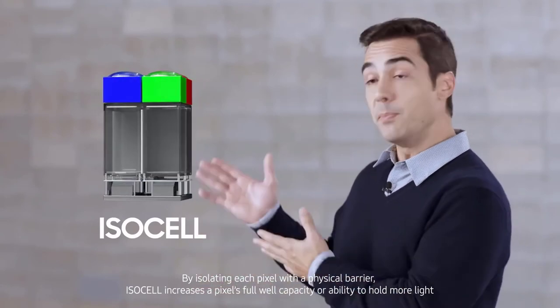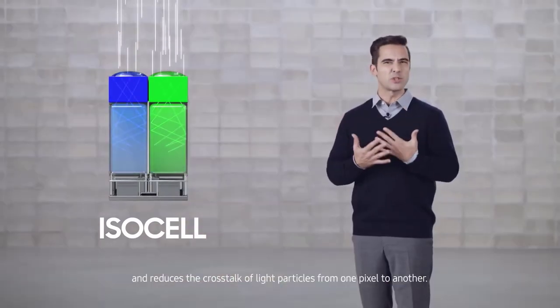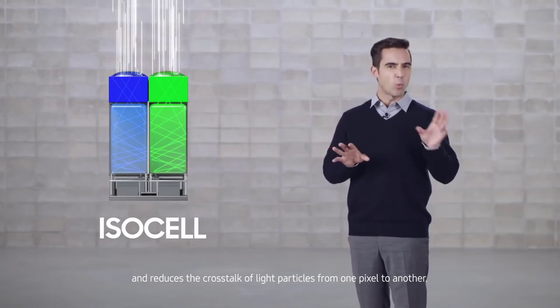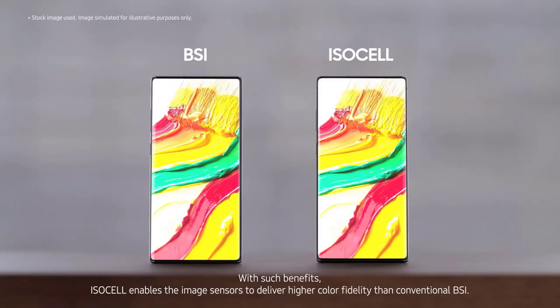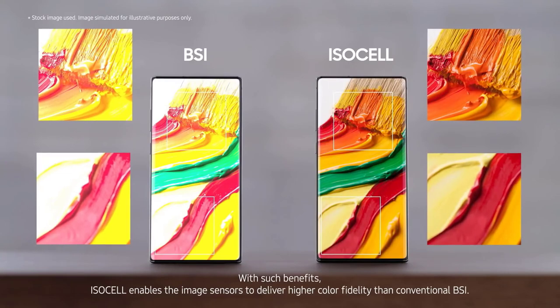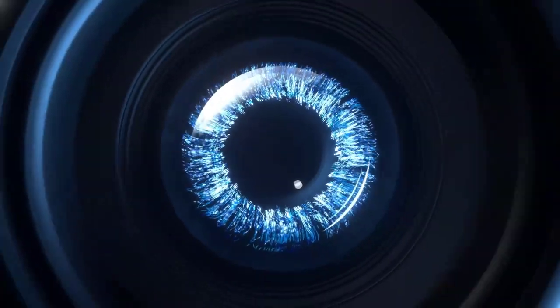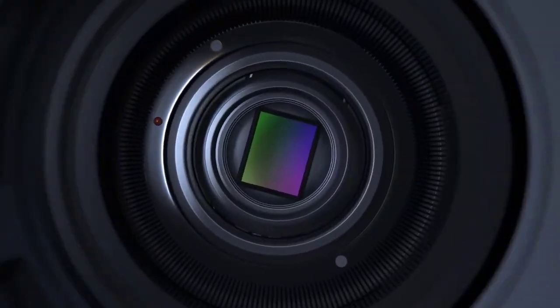ISocell Plus also enables image sensors to equip pixels of 0.8 micrometers or smaller without any performance loss, making it an optimal solution for developing high-resolution cameras. Not only will ISocell Plus enable the development of ultra-high-resolution sensors with small pixels, it will also bring performance enhancements for sensors with larger pixel designs, as Samsung continues to improve their camera technology every day.